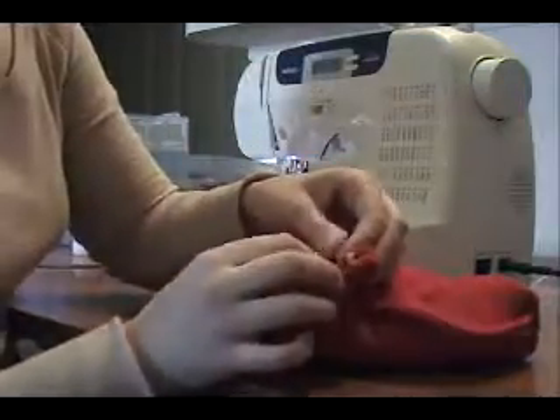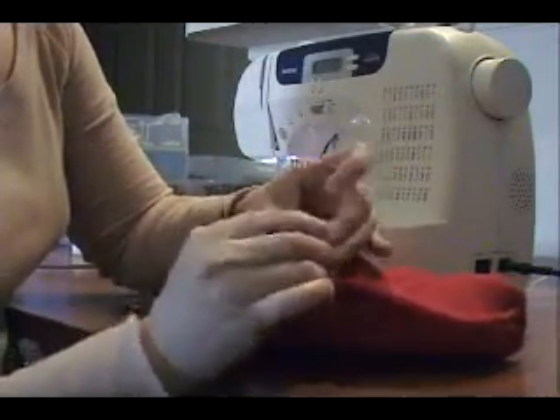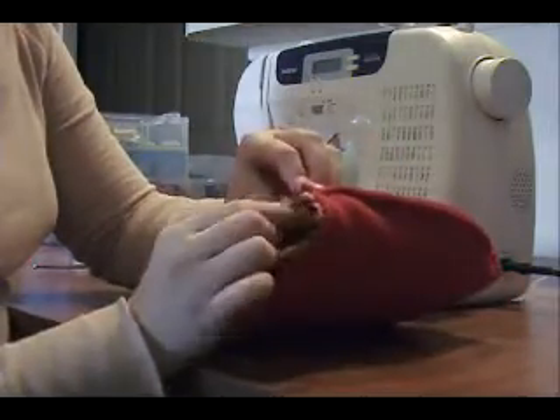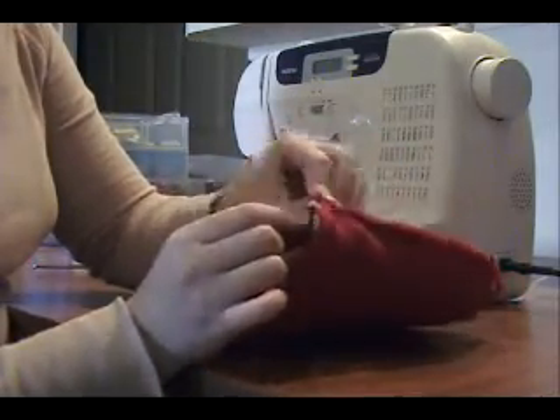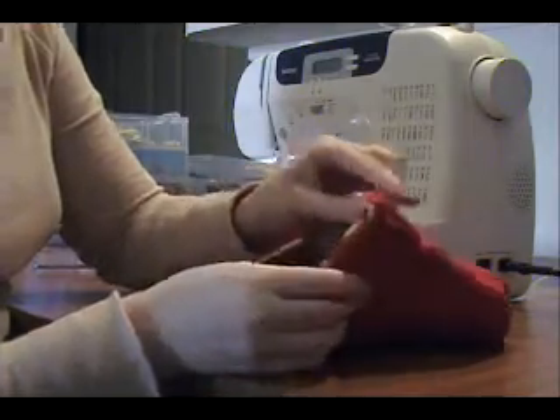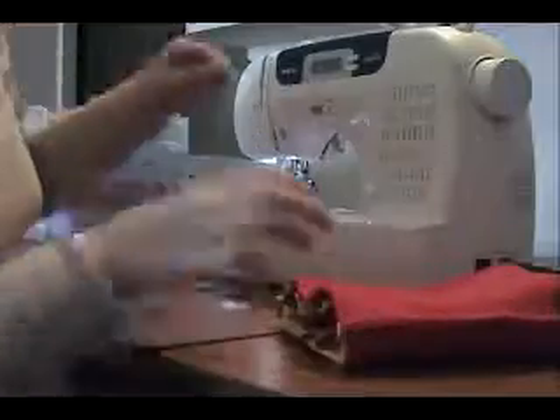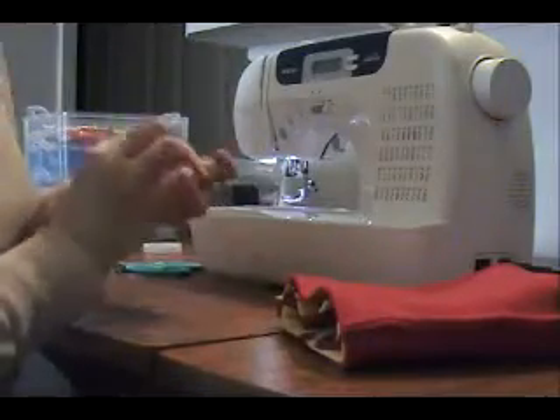Go ahead and just pin it. Make sure that it doesn't move. You may want to use a different pin color than the color of your fabric because we're not going to be able to see that real well. But that's just me — I'll take a chance, we'll see how it goes.